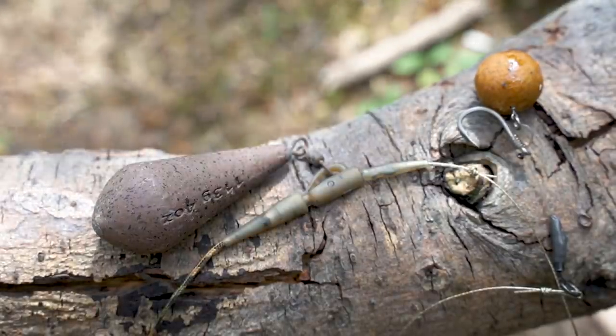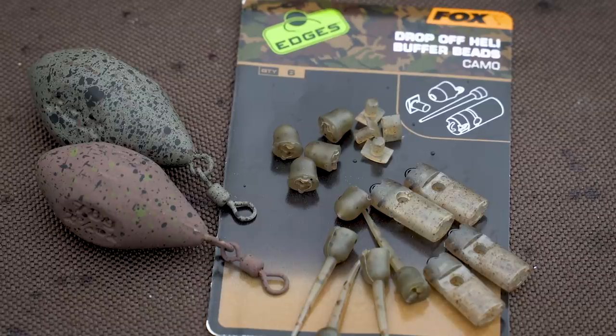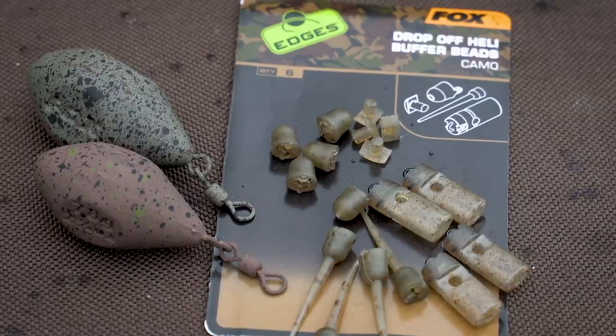Helicopter setups are a really versatile setup and I use them a lot in my fishing — when fishing in really heavily weeded situations or when the lake bed is very silty. It's all to do with the versatility of the height of the stopper bead and how far you fish it up your main line or leader depending on the depth of weed or silt. In the Edges Camo range we've got the drop-off heli buffer beads, which allow you to fish a helicopter in the camo pattern either as a drop-off or as a fixed lead. All the bits you need to fish them naked or on a leader come in the kit.